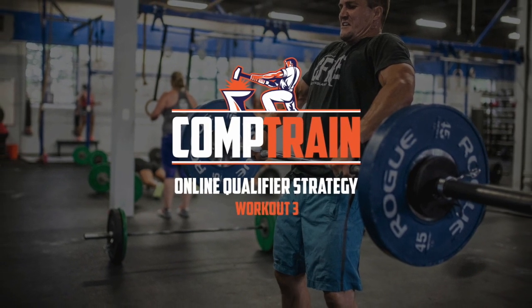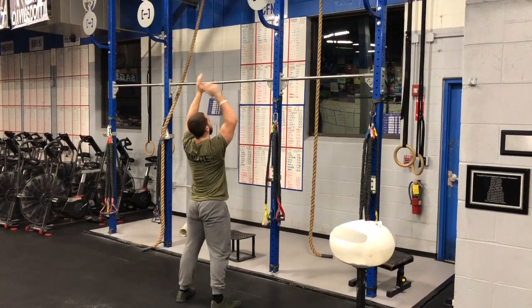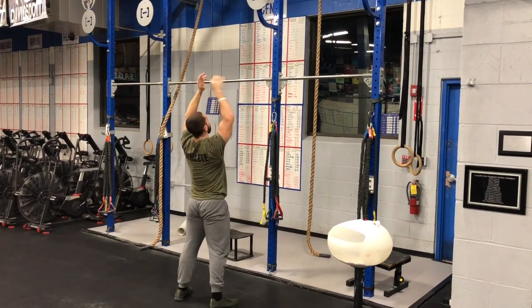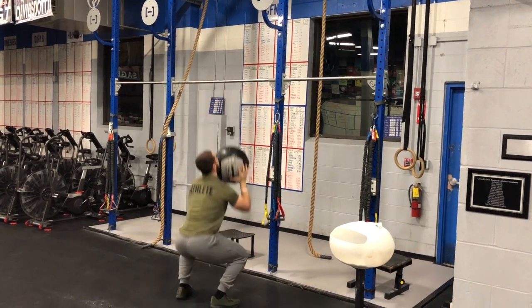Team, workout number three is the long effort of the online qualifier. AMRAP 20 with a hundred double-unders after each set: 50 wall balls, 50-foot handstand walk, 50 calorie row, 50-foot handstand walk.